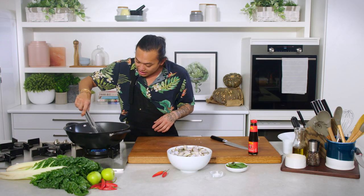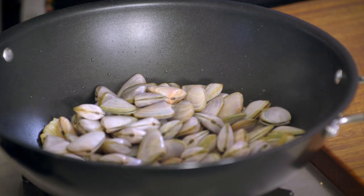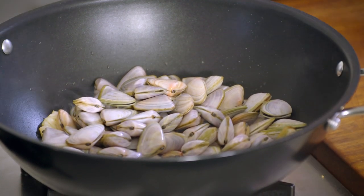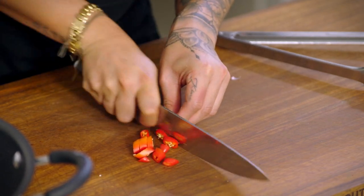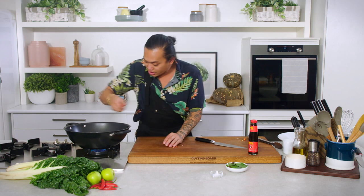We want to get a little bit of colour on the garlic but not too much, because now it's time to get the pippies in. Beautiful. Chilis — rough chop. A little bit of chilli goes in and I'm going to save a little bit to finish with at the end.